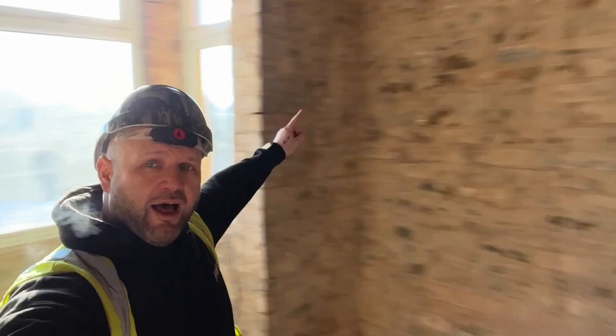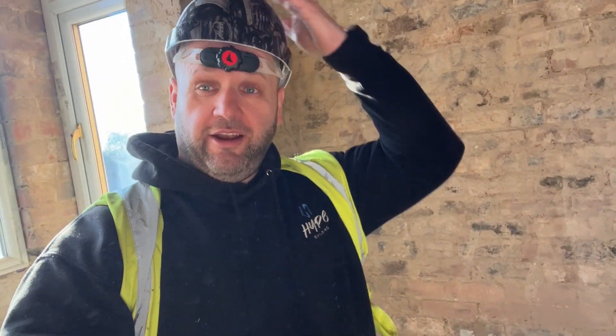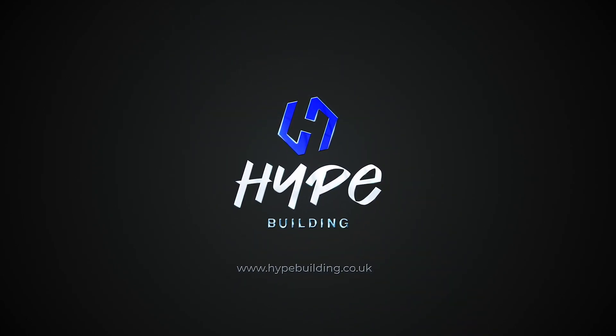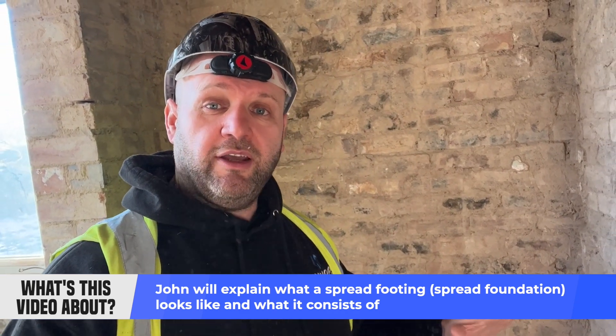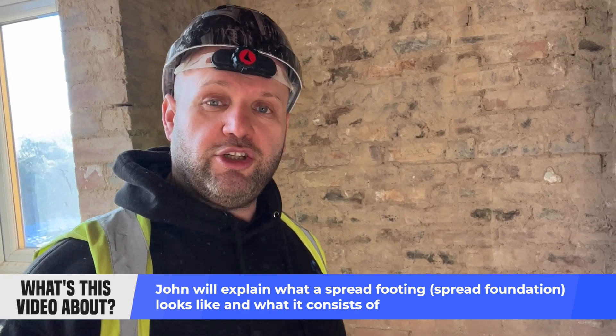Right folks, today we are talking foundations. Now there are numerous foundations. This video is aimed at people that aren't in the building trade, so anybody that's in the building trade watching this — turn it off because it's going to bore you. However, if you're someone from home wondering what different foundations there are, there are quite a few.